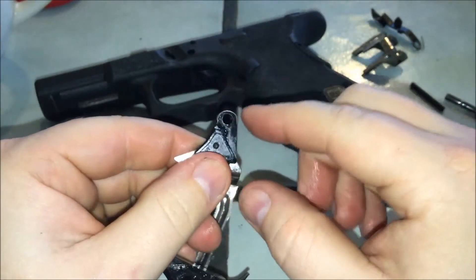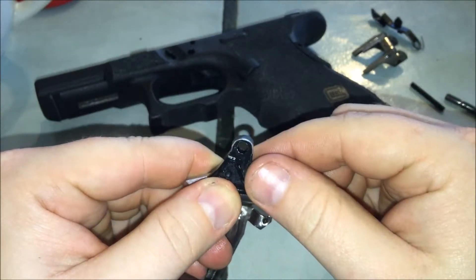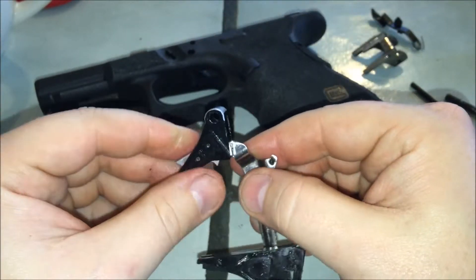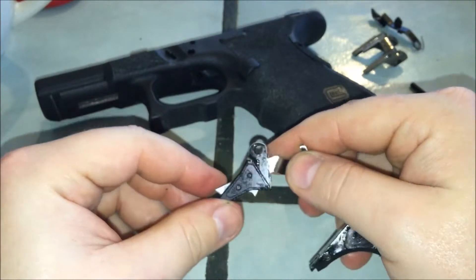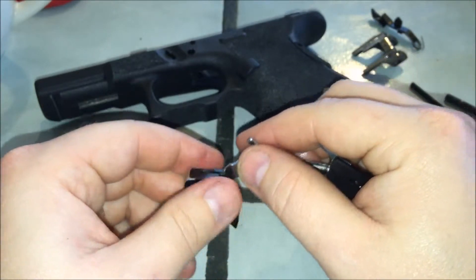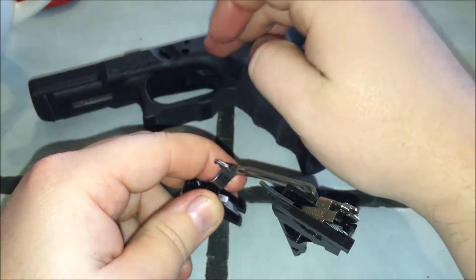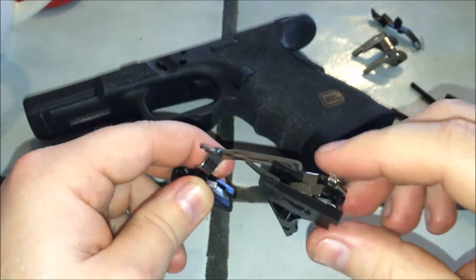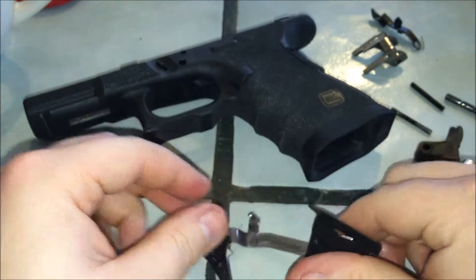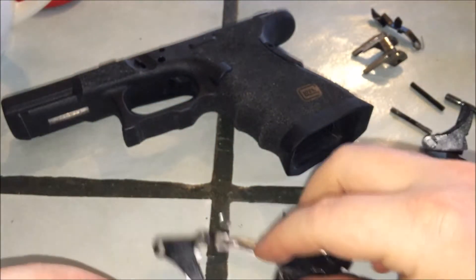I took a Dremel and just kept working this back and forth until I got it to fit. It was tight fitting in — I checked it to make sure it would cam, then I opened up the width of the frame to give it that free movement to reset and work smoothly. When I pulled the trigger I wanted to feel what the trigger bar was doing; I didn't want to feel any resistance from the frame — I wanted all the feedback coming through the trigger to the tip of my finger.